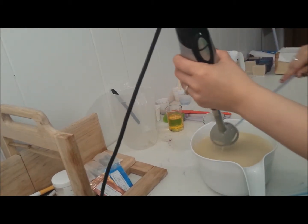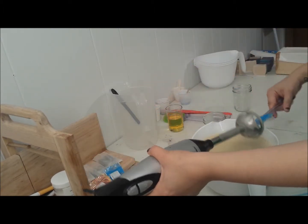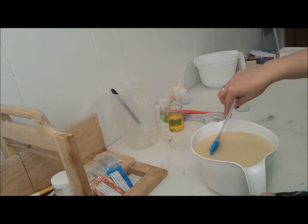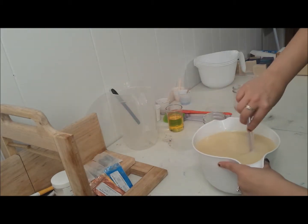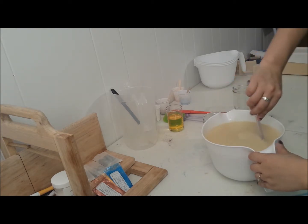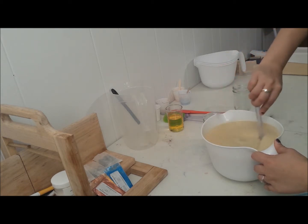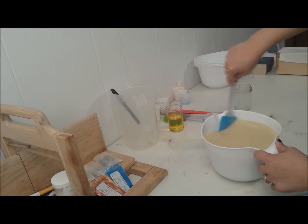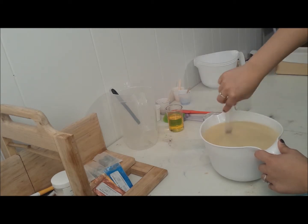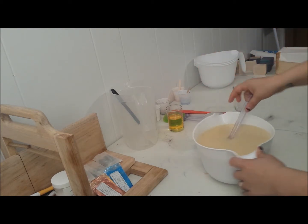I'm going to stop there and start sectioning this off. Normally when I work with a lot of colors I like to add my fragrance last — whoops, kind of spilled some soap on the floor. I'm trying different camera angles to see what works best. I did film a making video of my yogurt soap but I had a seriously hard time uploading it.